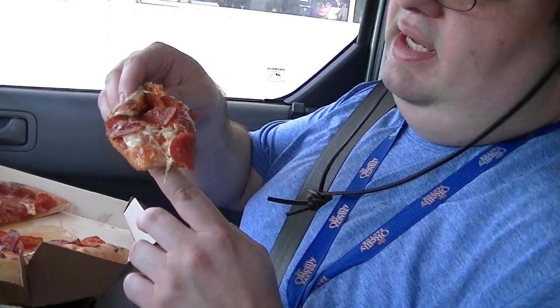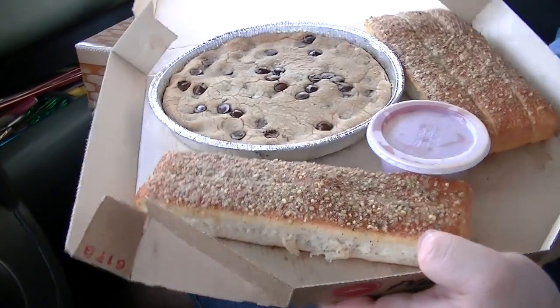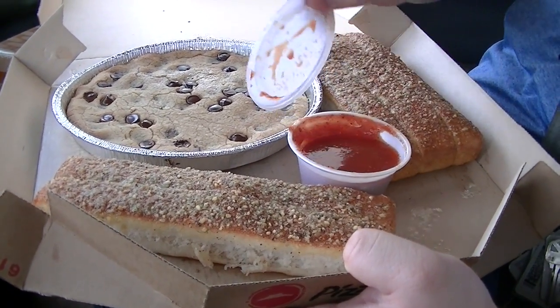Pretty good pizza for a pizza chain, I think. We'll never finish that piece later. The crust is nice and thick. I mainly just wanted to show you the setup with this Triple Treat Box. Now this is the cookie and the breadsticks. There's the cookie, and it's really hot. Breadsticks — I always like pizza breadsticks, I like the shape of them. Of course, they give you some extra marinara sauce.